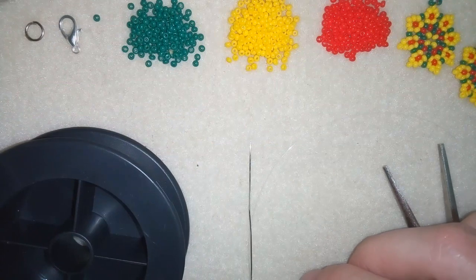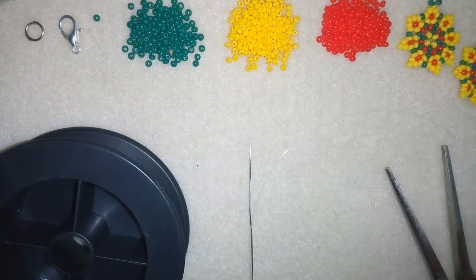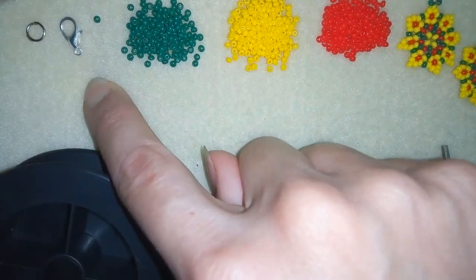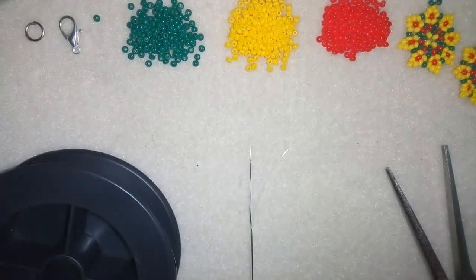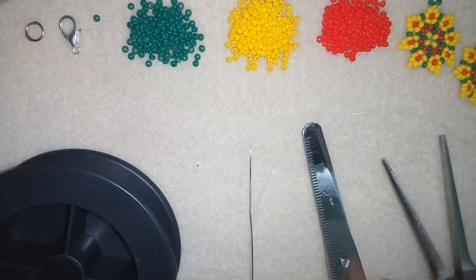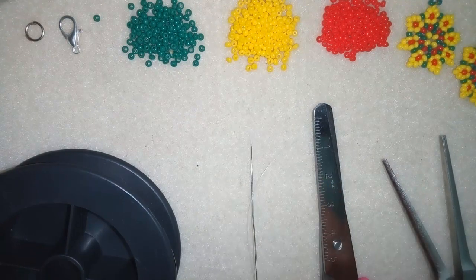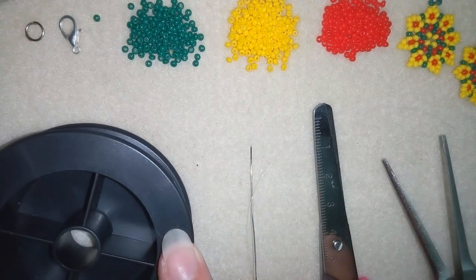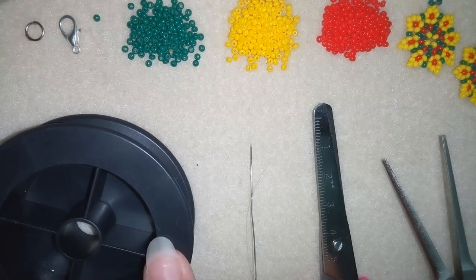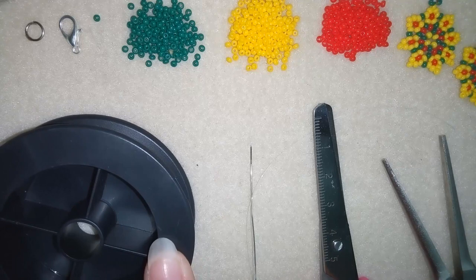For this video what I'm using are three colors of 11-0 seed beads — you could use 10-0s of course. I'm using a clasp, a lobster's claw and a jump ring. You could use another type of clasp that you would like. I'm using scissors, a size 10 beading needle, and monofilament that is 0.006 inches or 0.15 millimeters — you could use other beading thread of your choice.